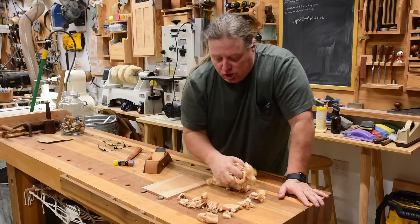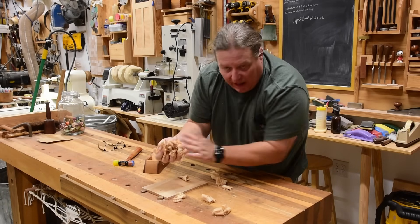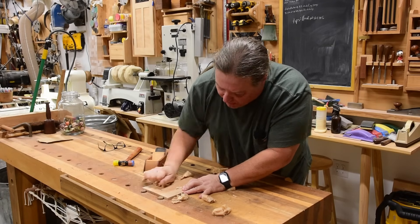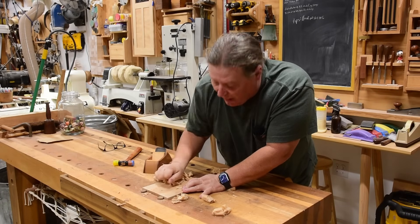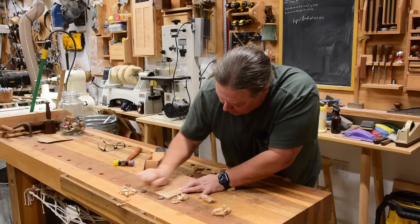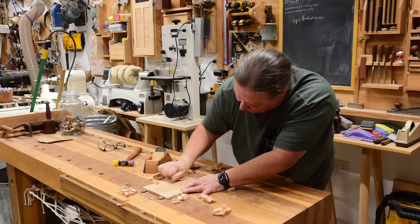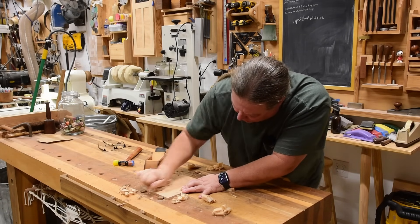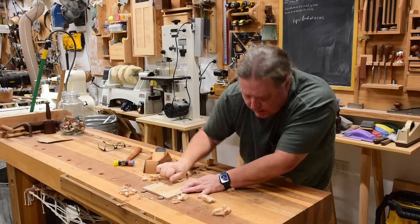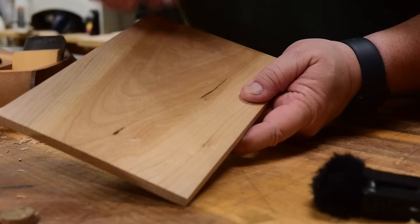Grabbing some shavings — this is traditionally what you would see people do — just a handful of shavings and sit here and put some pressure and friction on it. I'm just going to do it on half of this board so you can see the results. This is pecan, a fairly hard wood; in Texas we call it pecan concrete down here. Once I get a little heat into it and get some motion going in all different directions, you hear the sound change. Notice the cathedrals on this board.